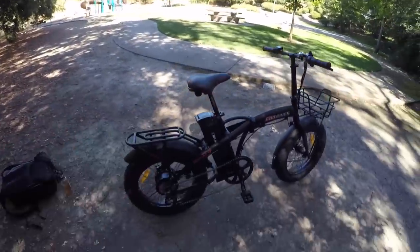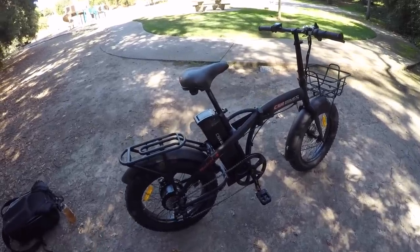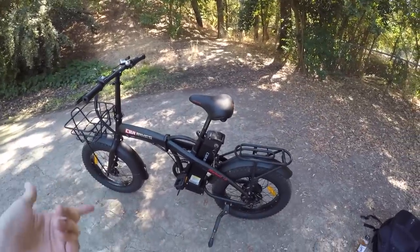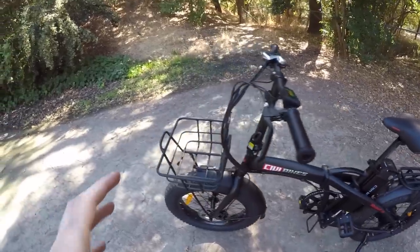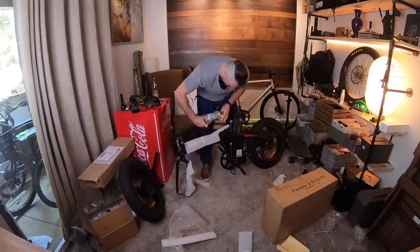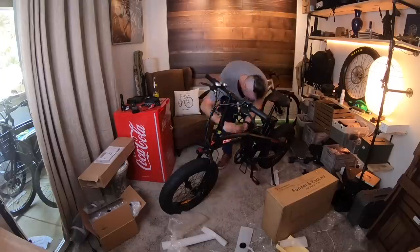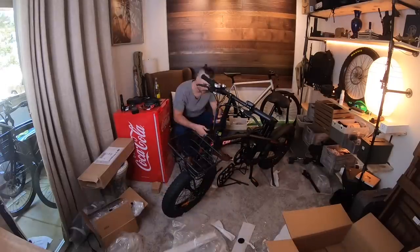Another potential issue is fit and finish, because I have to assemble any electric bike that comes direct-order-only. Sometimes things don't fit quite right or components don't match the advertised specs — that wasn't really the case with Civi Bikes. Getting the actual bike assembled without accessories only took about 10 minutes from cutting open the box to putting on handlebars, seat post, front tire, and pumping up the tires.